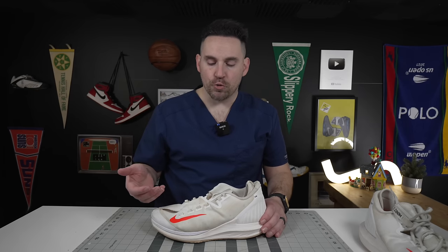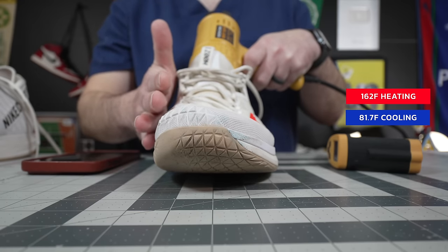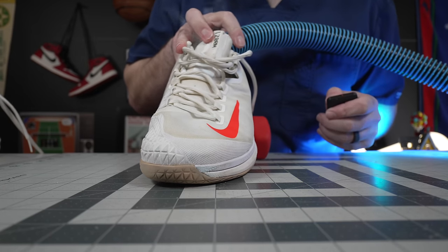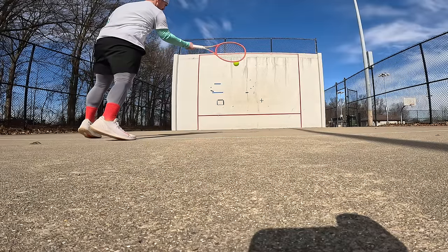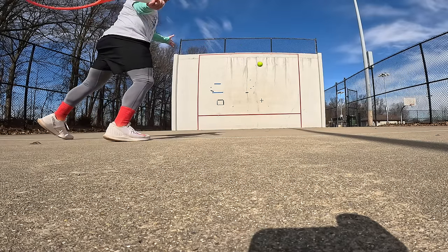One thing you do sacrifice in the uppers of the Zoom Zero, because of the multiple layering, is breathability. On the breathability test, they heat up to 162 degrees, which is quite a bit. It does take a little while for fog to start getting out of this shoe. They can hold on to some moisture and get damp for a while. But the people that love the Zoom Zero know that you might be sacrificing a little bit of breathability for all that really amazing containment — and as long as you bring a second pair of socks, it really doesn't matter.